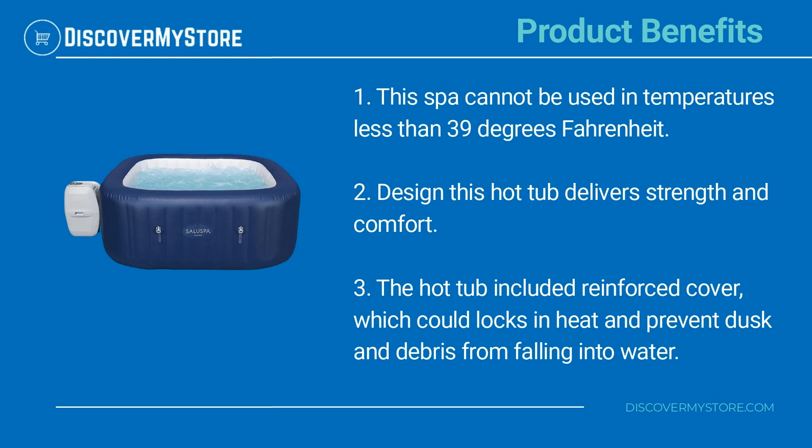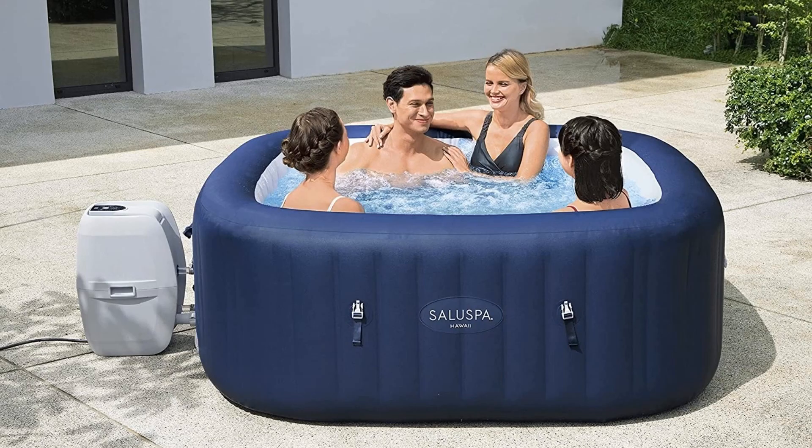This hot tub delivers strength and comfort. The hot tub includes a reinforced cover which locks in heat and prevents dust and debris from falling into the water. For instructions on the assembly and use of the pool, see the manual.